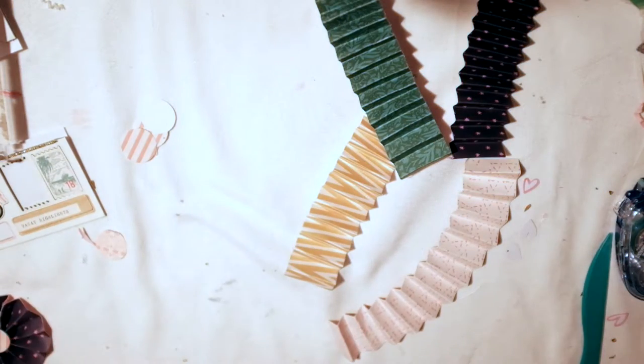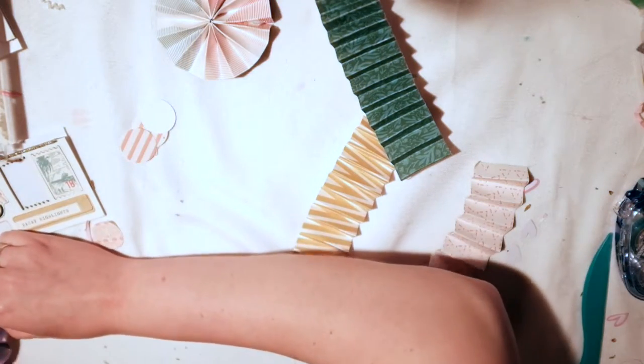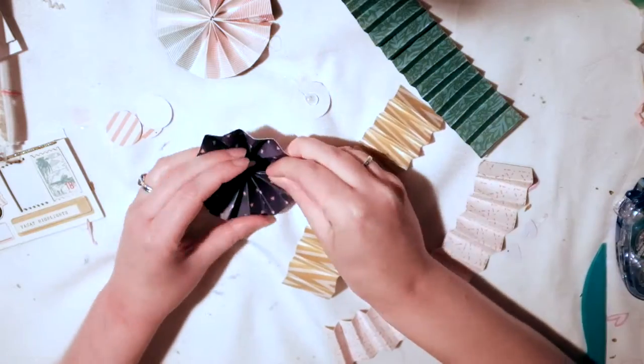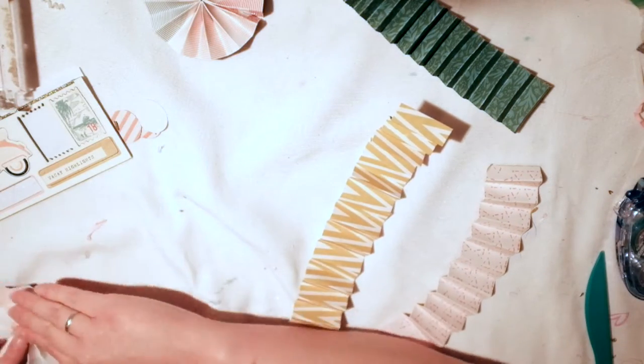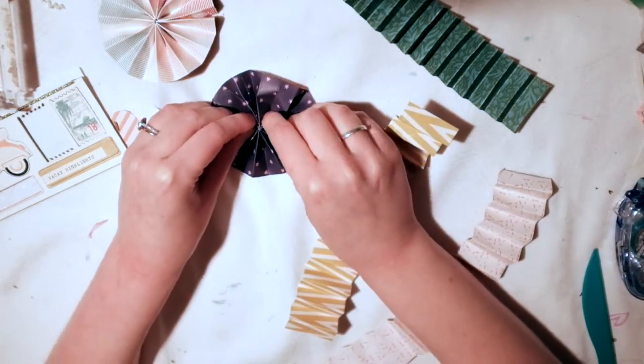I'm punching out circles from some older paper and I'm going to adhere them to the rosette. I fold the rosette like that — sorry, my glue gun was on the other side and couldn't reach. I take one of those circle punches, put glue in the middle, and put the circle on top just to hold it all together. Sometimes they kind of crumple.